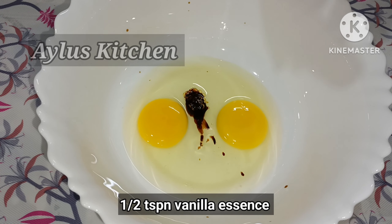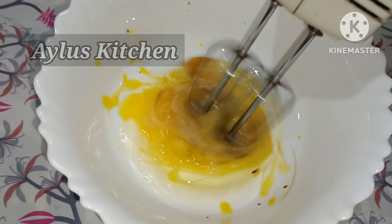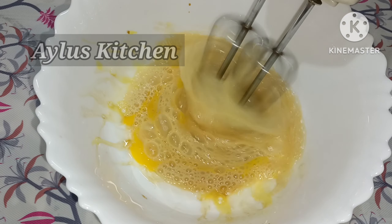Add 1 teaspoon of vanilla essence. Now we are going to add the eggs and mix them into the jar.